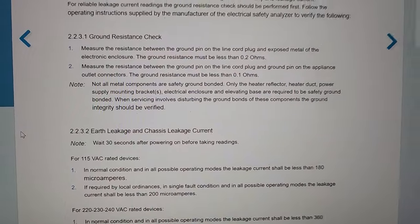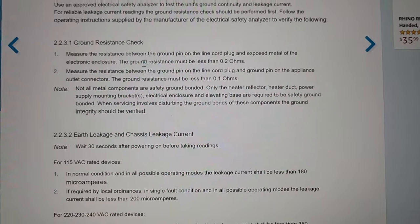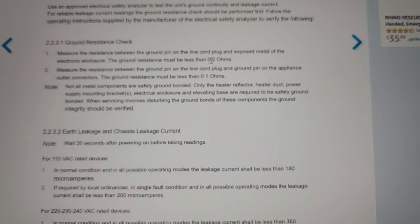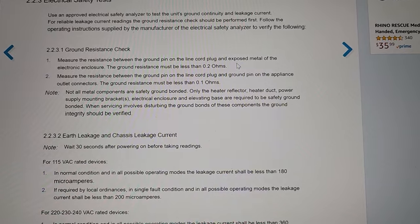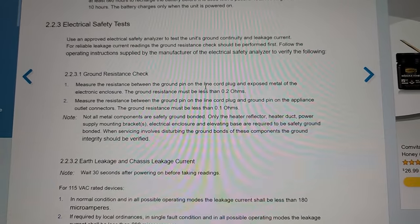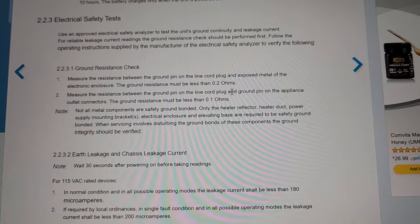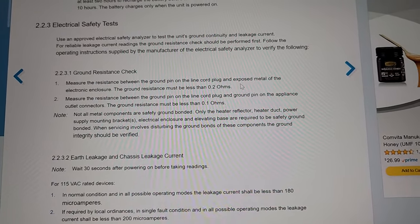Alright, so right here we're going through the service checks — let's look at the ground resistance check. It says it must be less than 0.2 ohms. Well, NFPA 99 is 0.3 ohms, so that means the OEM requirement is one-third more stringent than NFPA 99. That measurement is from the chassis to the ground pin.